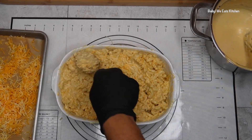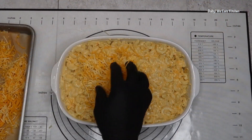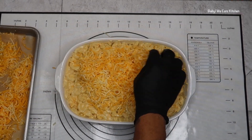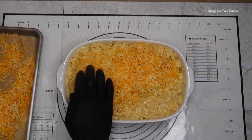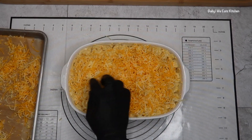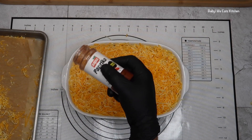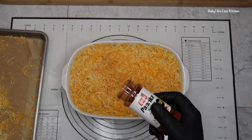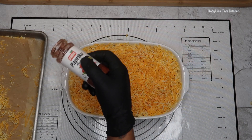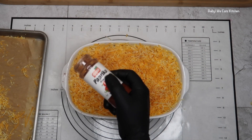Now I'm smoothing out the top and I'm going to add the rest of my shredded cheese to the top. I added a little paprika and I'm continuing to add my shredded cheese. I'm adding a little paprika to the top for color. I'm going to pop it in the oven at 375°F and bake for about 20 minutes or until it is golden and bubbly.